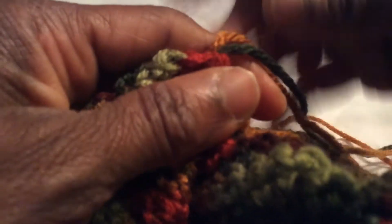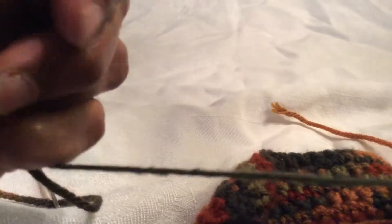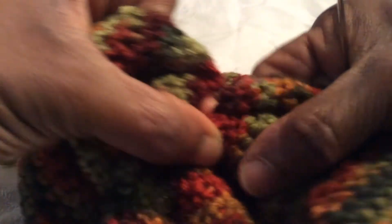Now we're going to pull — we're supposed to be able to gather this whole piece together. Having some long string issues here, but okay, here we go. You see how it's come together? We're going to go back into the very first stitch.